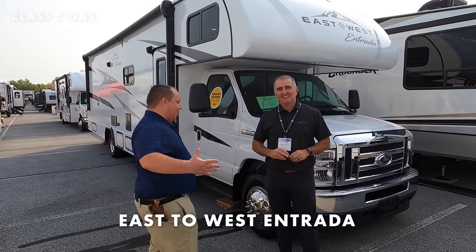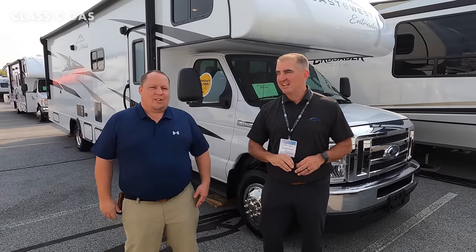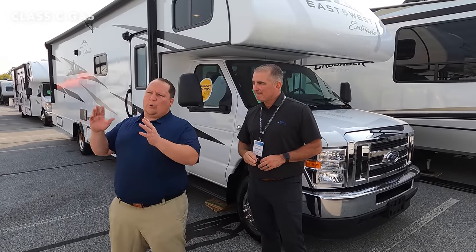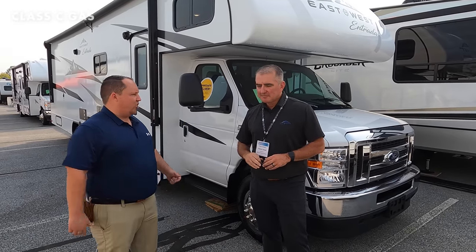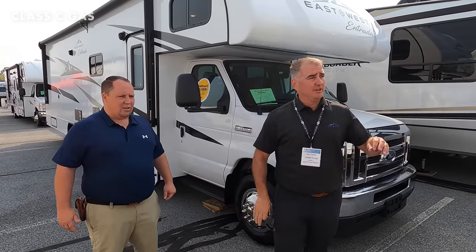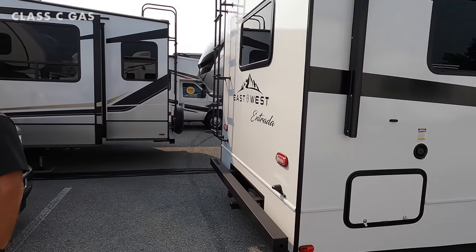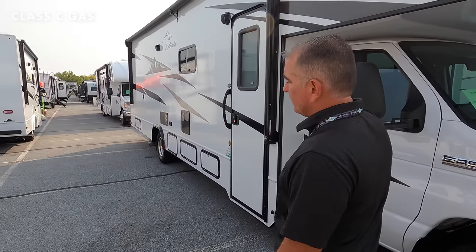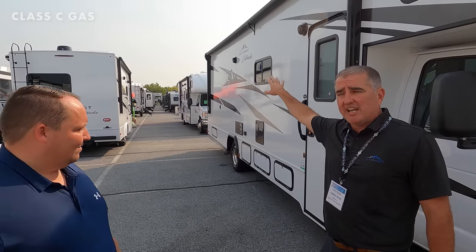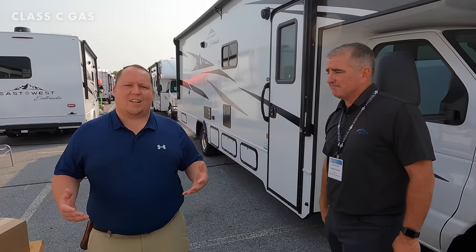Next up for Class C's is the all-new East to West Centrada, and with us is Mr. Tony Young. Welcome back to the show. Last time you were on the show you only had the 2200S. For Hershey today we have the 2200S, the 2700N which is our no-slide, the 2900DS which is a dual-slide 32-foot-3-inch coach, and the 3100FB which is our full wall slide bunkhouse — we're super excited about these.